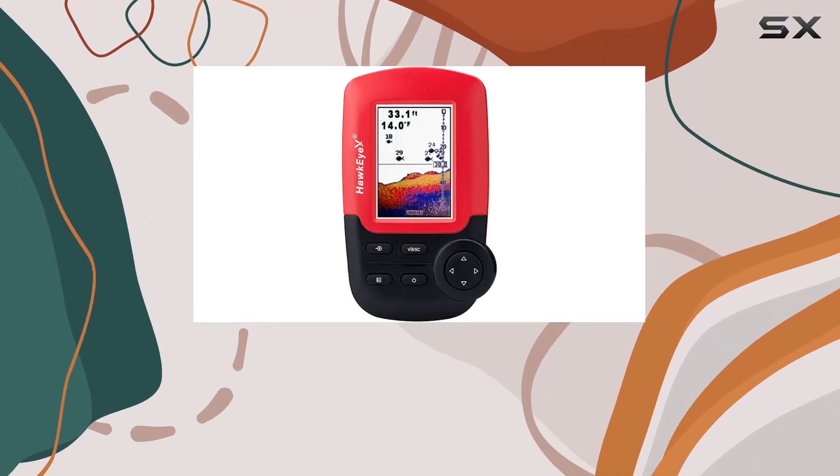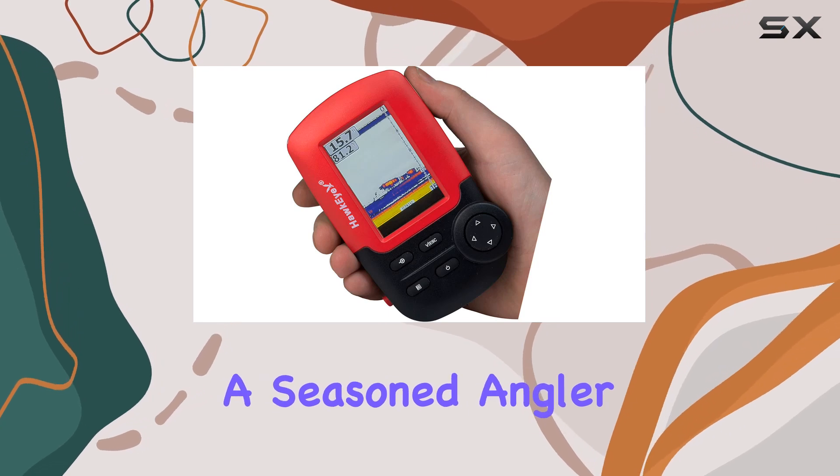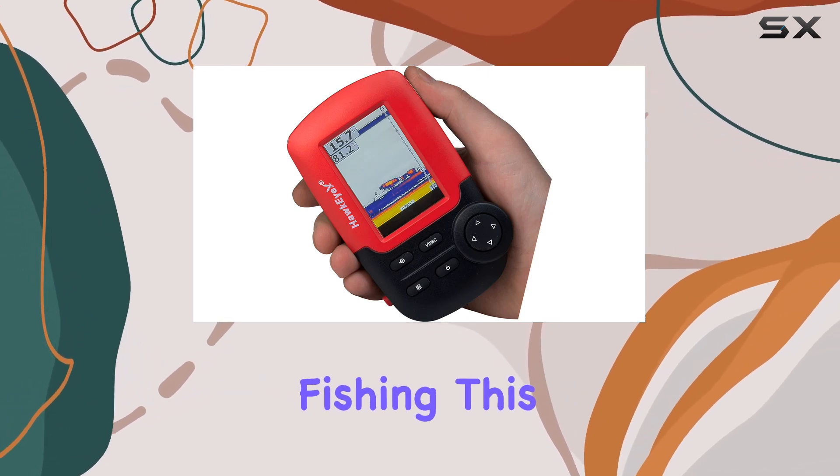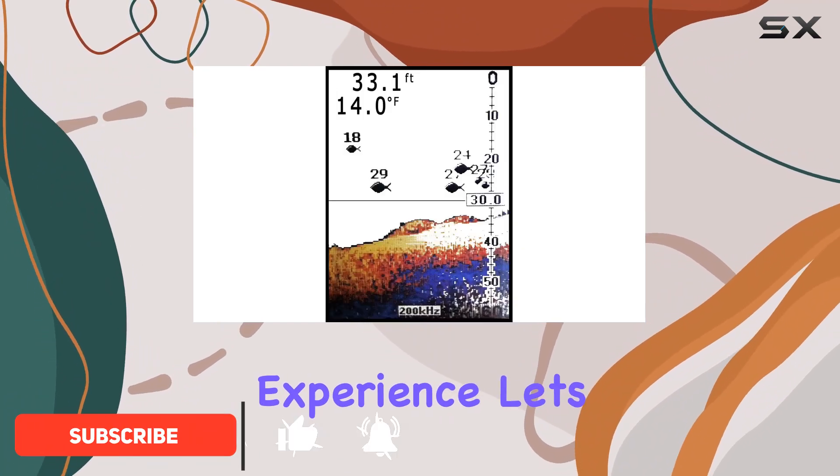Welcome to our comprehensive review of the Hawkeye Fishtrax 1C Fish Finder. Whether you're a seasoned angler or just dipping your toes into the world of fishing, this handheld unit promises to revolutionize your fishing experience. Let's dive in.